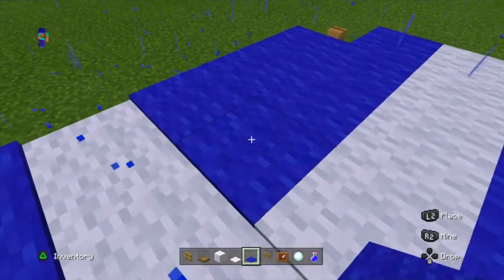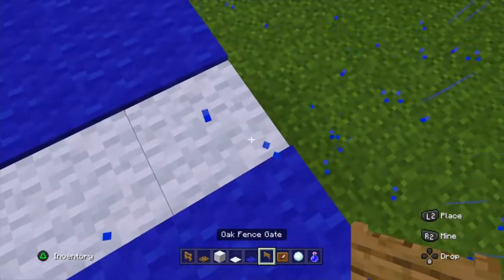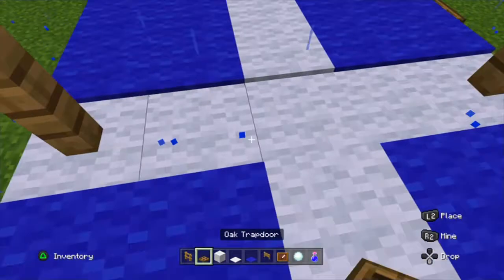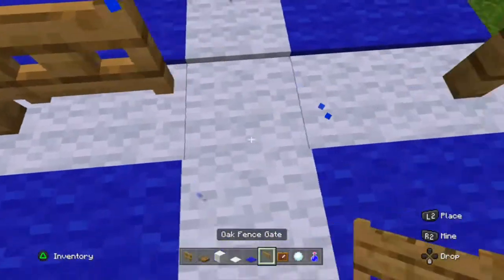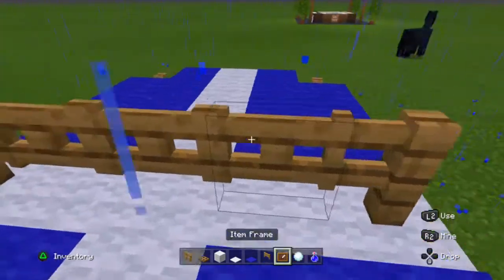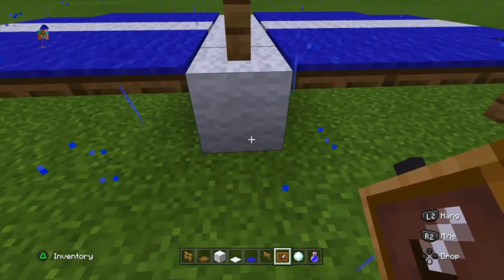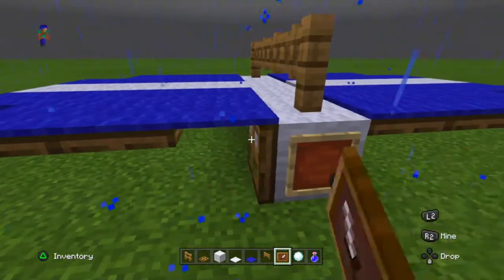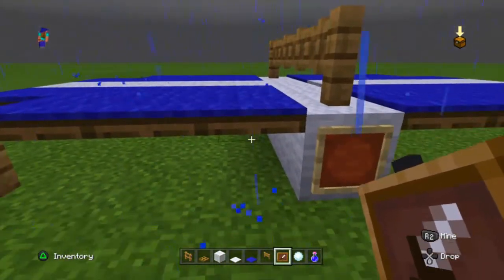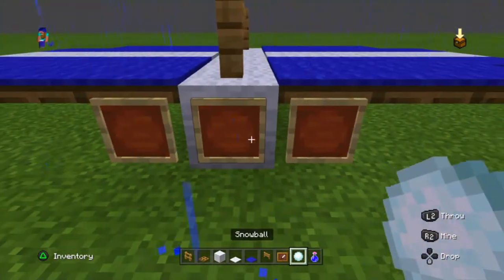Get our fence gates and oak fence — put one on there — then get our oak fence gates and place them like that. Then get our item frame, crouch and place one there, then place it there and there.